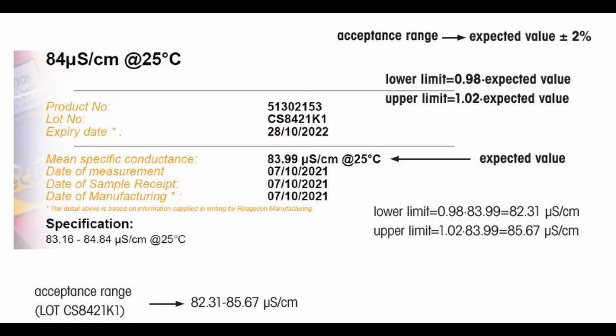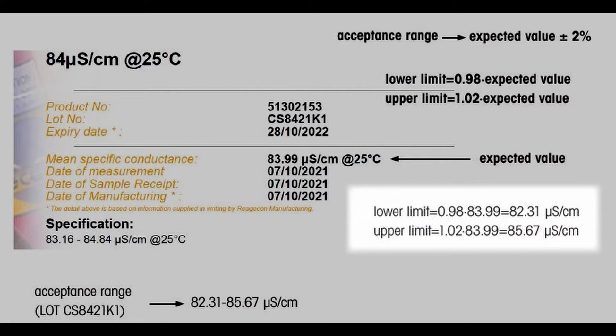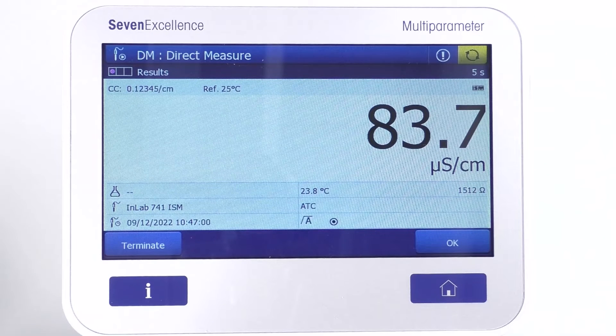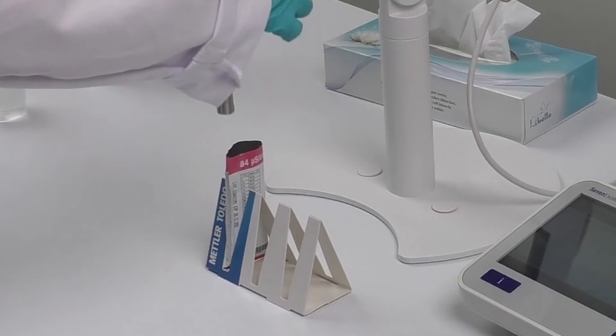Grab the quality certificate of the standard. From here, take the mean specific conductance and calculate the lower and upper limits based on the example provided. After performing the verification, you can see a value of 83.7 microsiemens per centimeter in this example, which is within the required range. This means your verification has passed successfully.